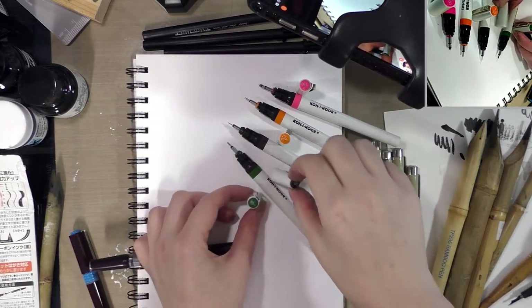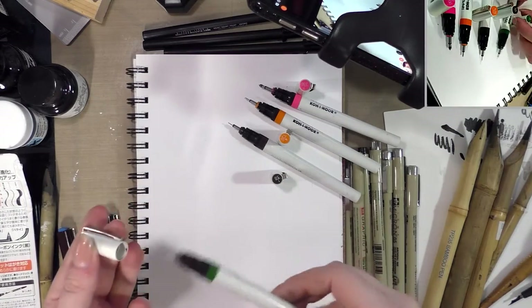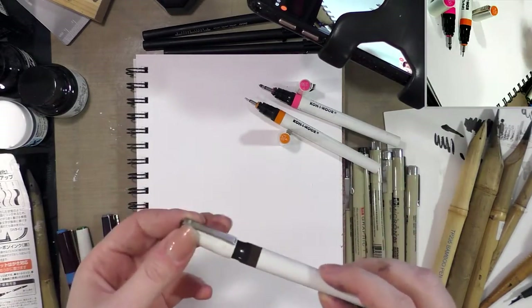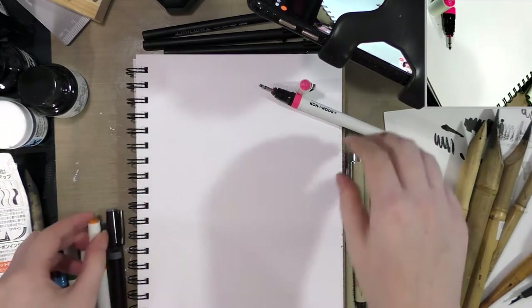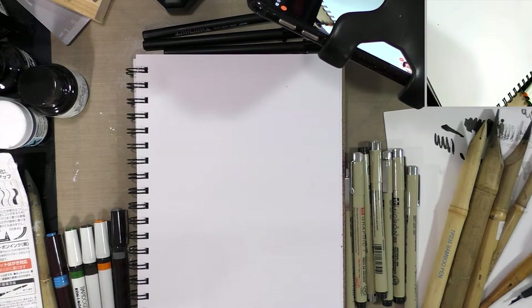These are Rapidograph pens — so if you hear people giving you shade because they use them and you don't, don't feel bad. There are artists who do enjoy them; they're just not as popular as they used to be, and there are other tools that might better serve your purposes.